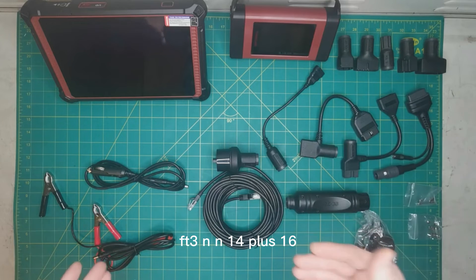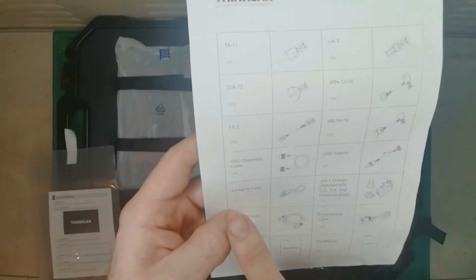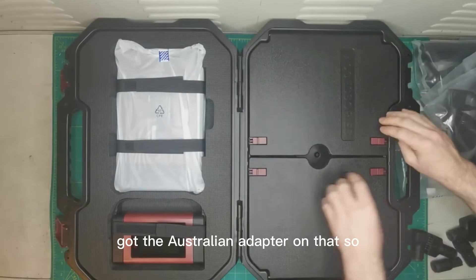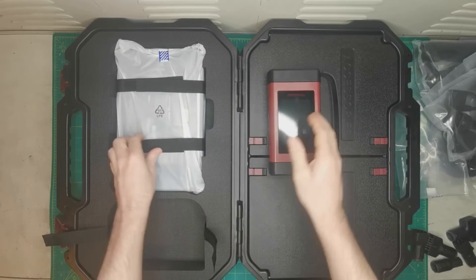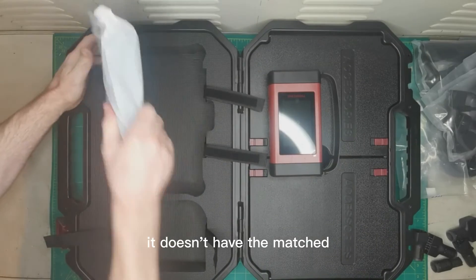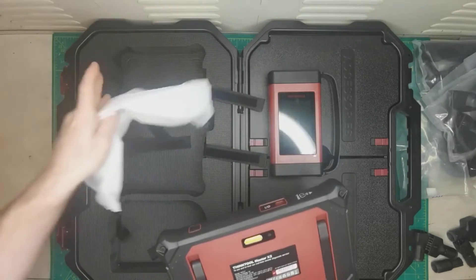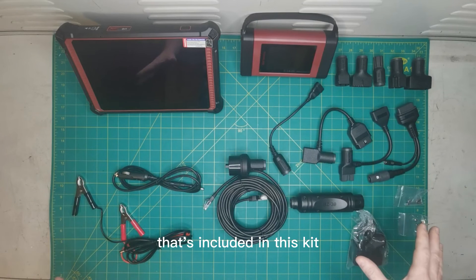Continuing the list: MH12 plus 16, FT3, NN14 plus 16, the main OBD diagnostic connector, the OBD adapter, charging cable, the 3-in-1 charger matched with US, UK and European plugs — it doesn't have the Australian adapter. Bear that in mind; you'll have something in your household that will charge it regardless. Also included: ethernet cable, programming cable, user manual and packaging list. There's the full layout of everything included in this kit.